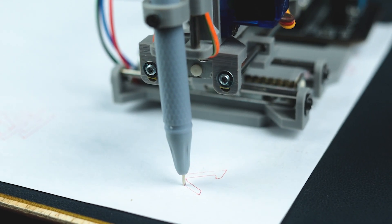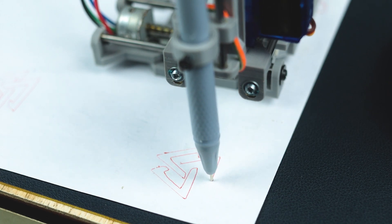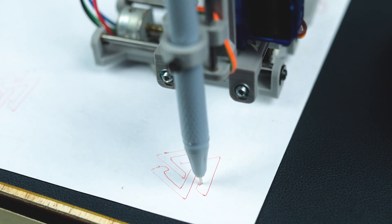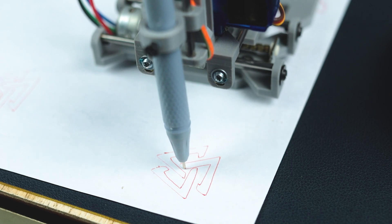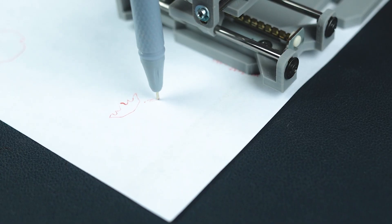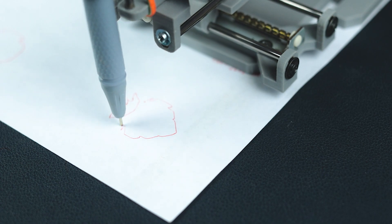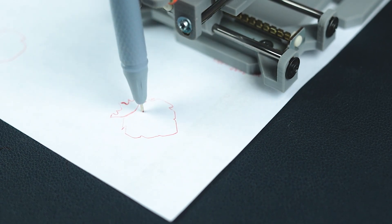You can check the expansion working across the full 40mm range as the drawing machine operates.